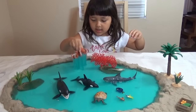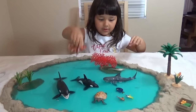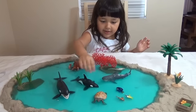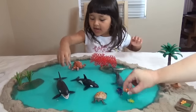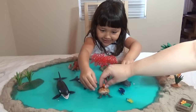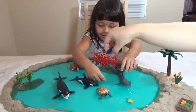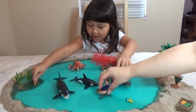So we can play with Dory and Nemo. Remember when the sharks were chasing Dory and Nemo? Yeah! You want to be the shark and I'll be Dory and Nemo? Yeah! Help, help! Oh yeah, they're going to sit on the turtle spot. Let's go to my home, let's go to my home!